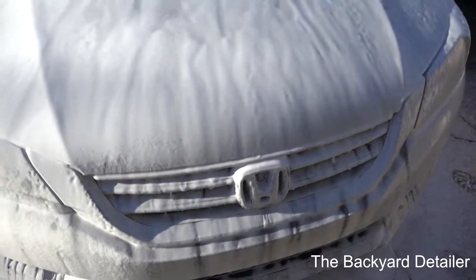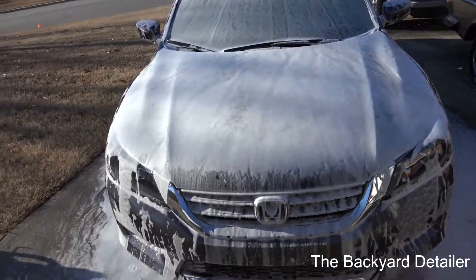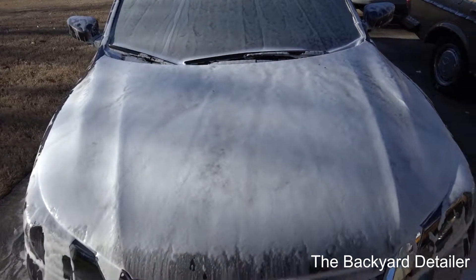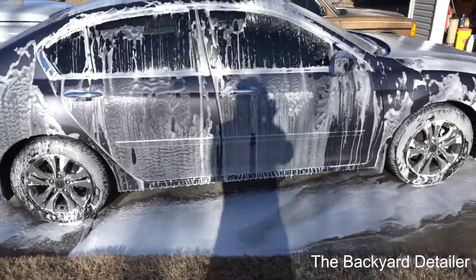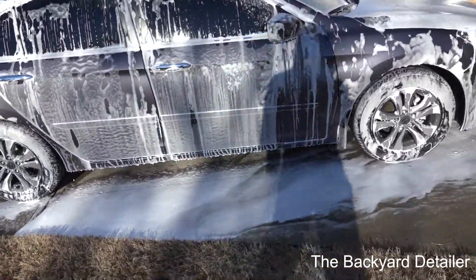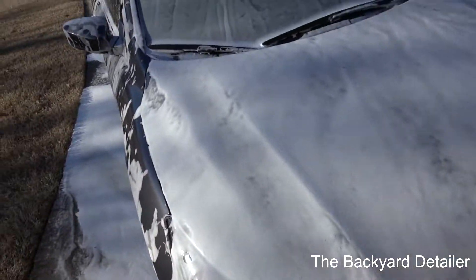We're going to let this sit six minutes and come back to see how much foam is left. About seven minutes later — I had a little battery problem — as you can see, we've got about 85% left on the hood, window, and top, and better than 45 to 50% left on the side of the car. This is the sun side and it is windy, so I'm going to go ahead and rinse the car off and see if it removed any of our Adam's paint sealant and how well it rinses.